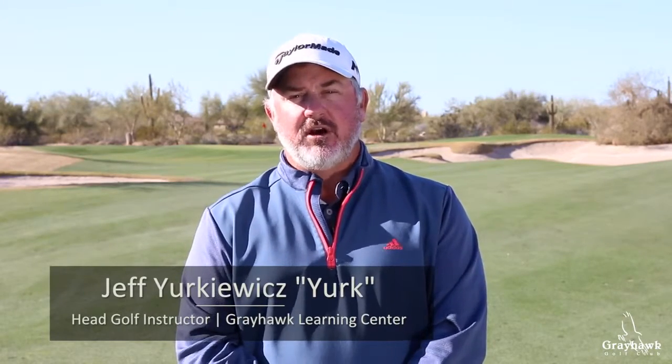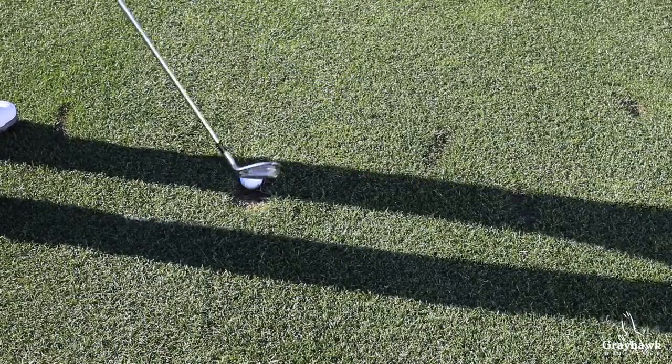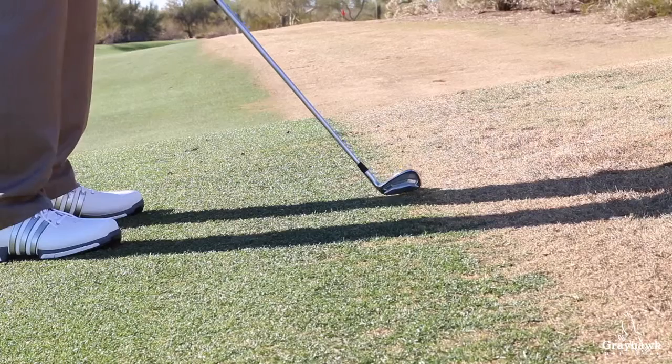Hi, my name is Jeff Yerkowitz. I'm the head golf instructor here at Greyhawk Learning Center at Greyhawk Golf Club. When you're watching golf, you'll see them not always take a full swing. Here are a couple of situations why they may do that: bad lie, downhill lie, ball above their feet, or they're in between yardages.